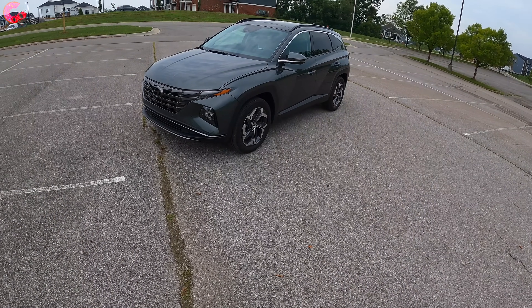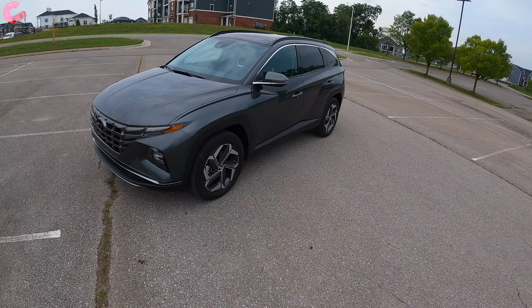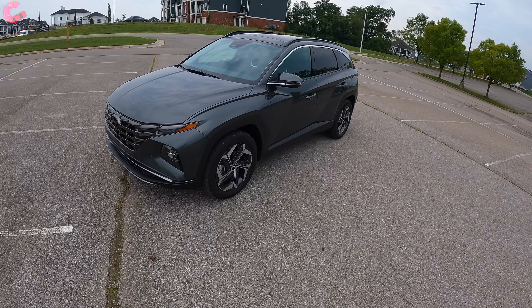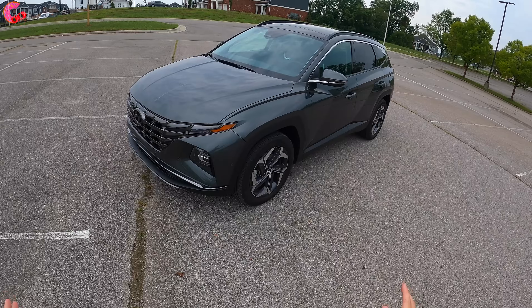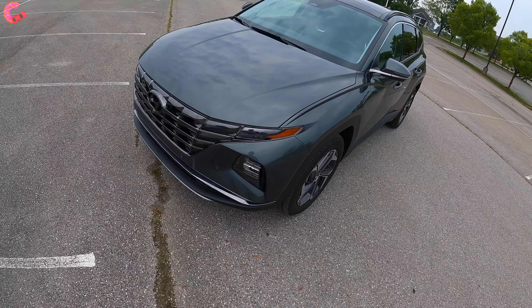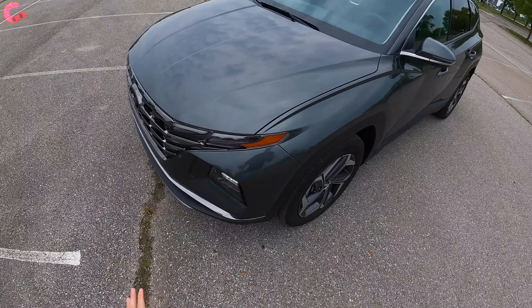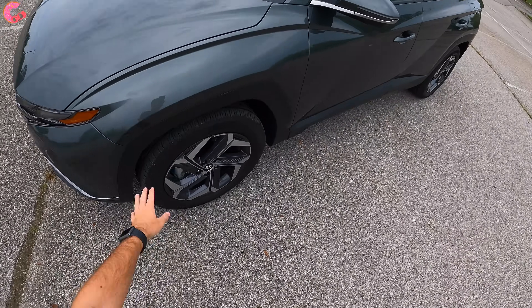Hello everybody and welcome to our POV review and drive of the all-new 2022 Hyundai Tucson Hybrid. This is an all-new vehicle, so as you can tell, the outside is completely different from the outgoing Tucson. It's also a very unique and cool design. But we're here for the POV drive, so let's do a quick look at the exterior.